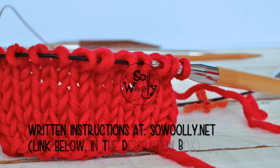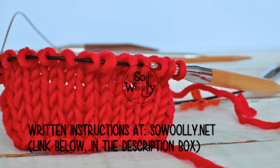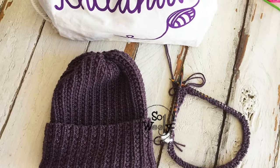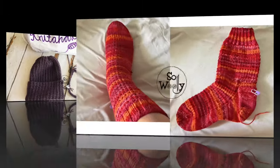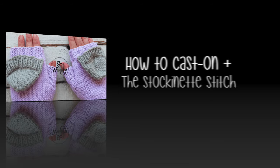Hello my little Woolly! In today's tutorial you will learn the basics of knitting in the round — the technique that allows us to knit seamless hats, socks, mittens, and even sweaters or cardigans.